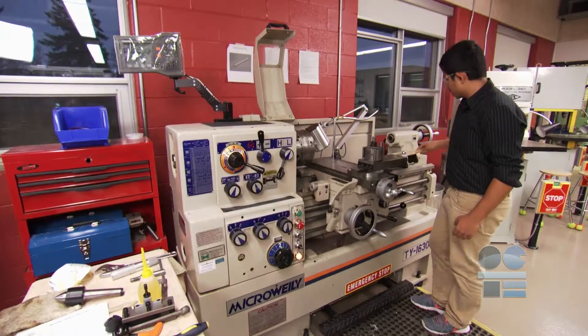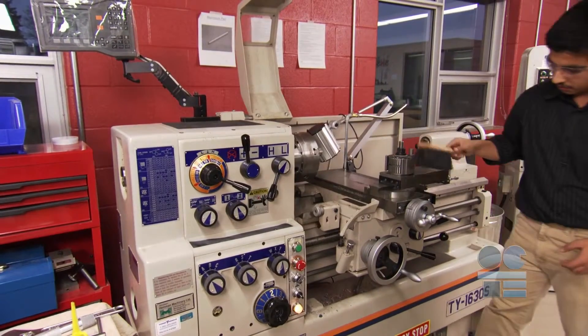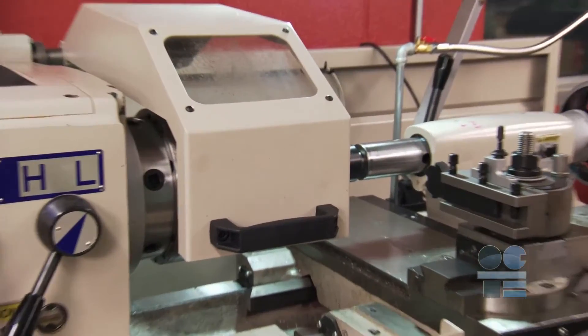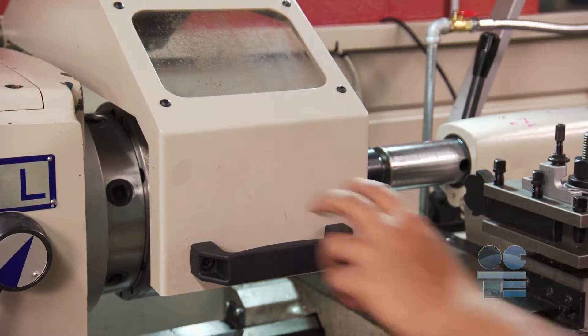During the operation, if you must remove cuttings, carefully use a brush when removing cuttings — never your hand. Pay attention to your work environment. Listen to your machine. When finishing, fully stop your machine and open the guard.